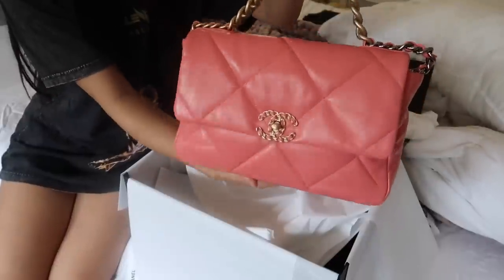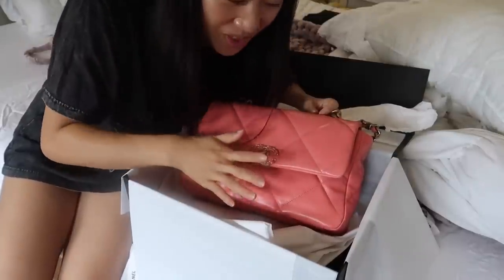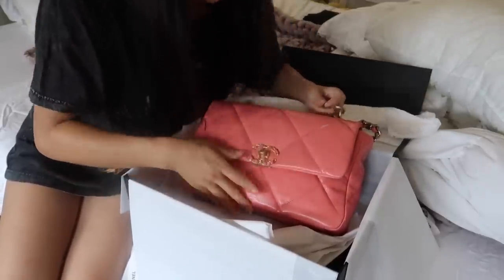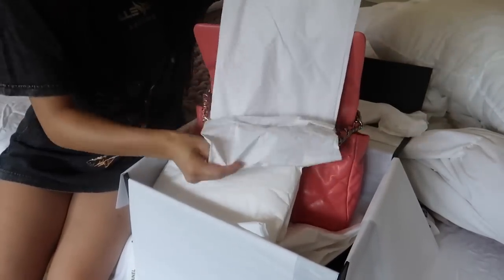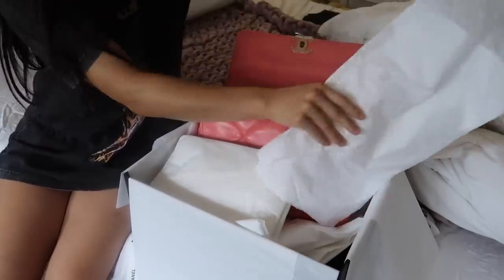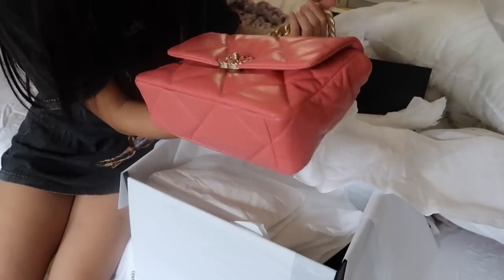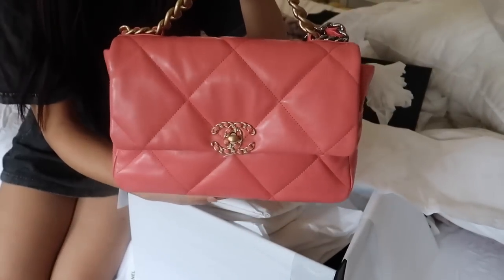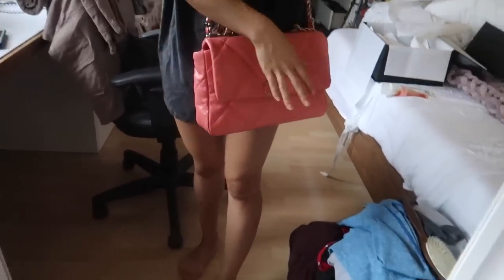It's so pretty! I feel like red is a little bit too dark for me, and completely orange might not go with my skin tone, but coral I feel like looks so good. So this is the bag — what do you guys think? I love it so much more. Don't mind all this — these are like clothes that I'm selling.